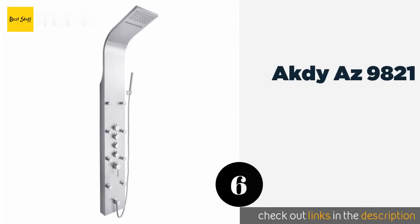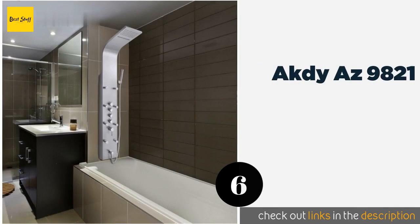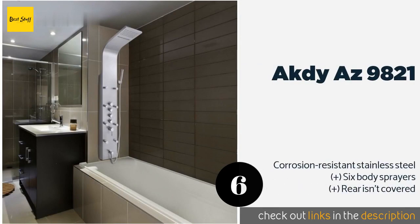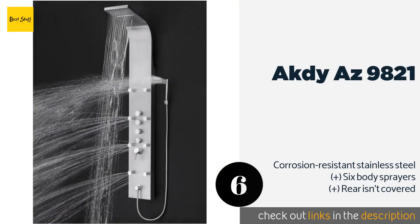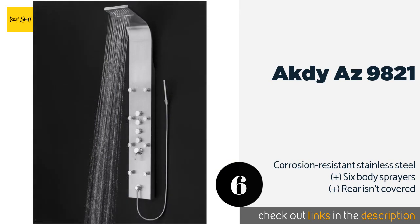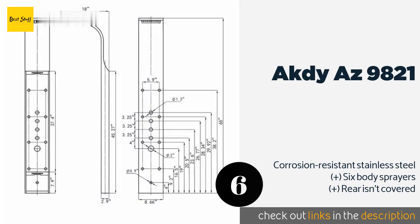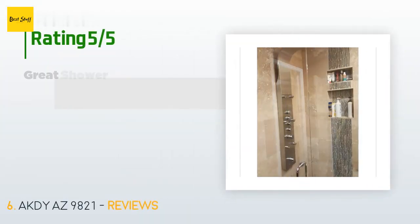The next one is AKDY AS9821. The AKDY AS9821 offers a variety of discharge options including rainfall, jet pulse, and a waterfall setting, letting you mix up your shower routine. It comes with all the required plumbing components for installation. This product is available on Amazon for $290 — check out the link in the YouTube description below.